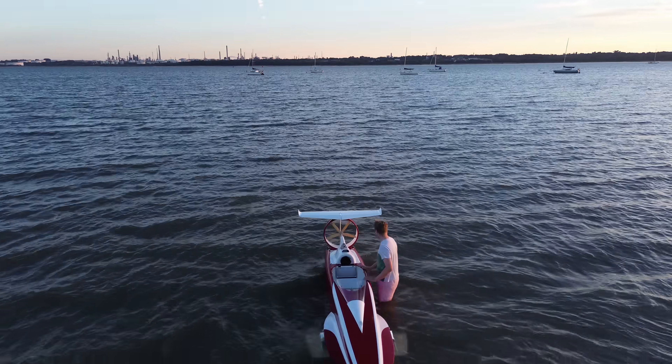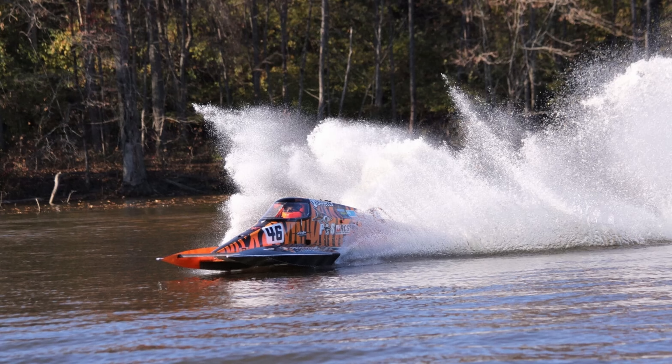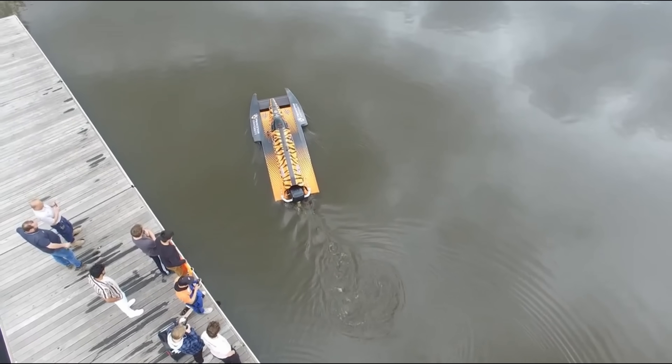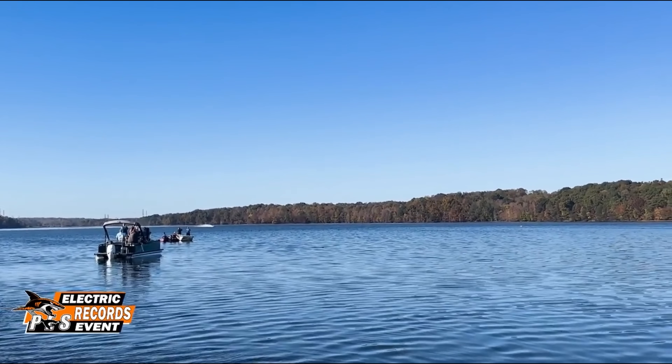Now right now the fastest electric boat in the world is a modified racing hydroplane called Big Bird, and she was built by a team of students at Princeton University. She uses a really powerful electric outboard motor and she set the record at 114.2 miles per hour.